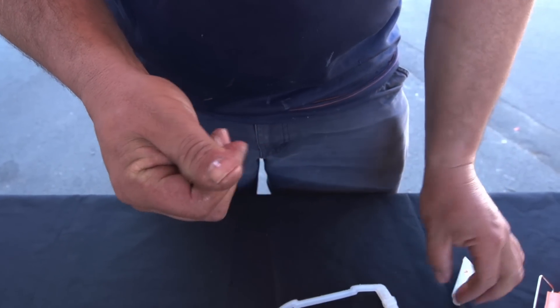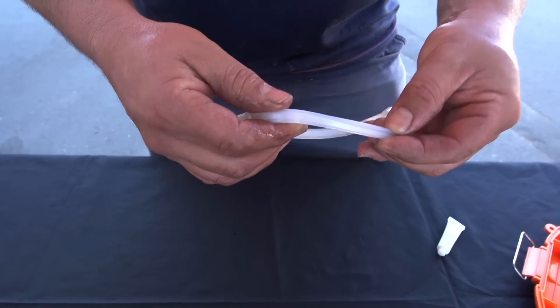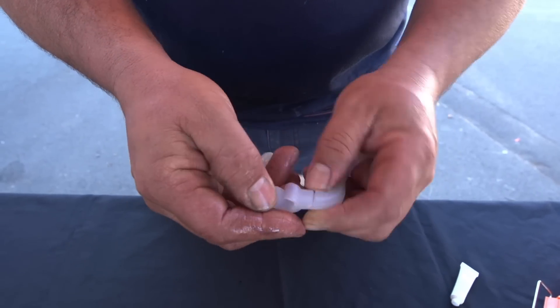To use the ZapCap, apply the supplied petroleum jelly to the entire gasket to ensure the unit is watertight.